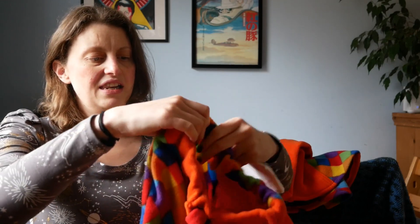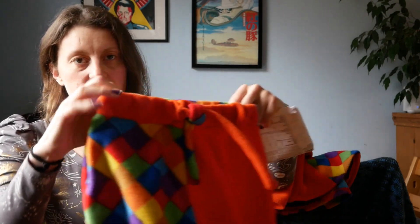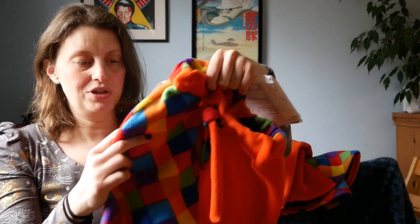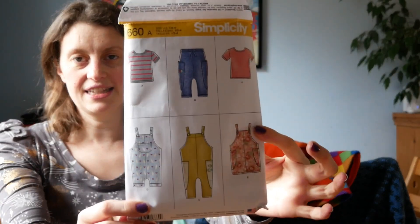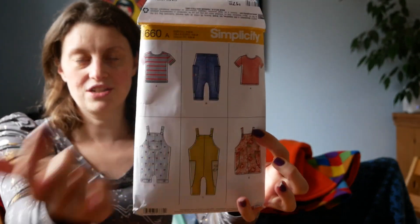I don't have too many patterns for him — I do have a bunch, but I have been just making the same thing over and over again. So I went back to this one that I found, which is actually designed for woven fabrics. These are a knit, so you have a bit of stretch to the fabric, but it's not very much, so I thought this would be fine — and it was. It's the Simplicity 8660, and I did View B, which is the trousers.